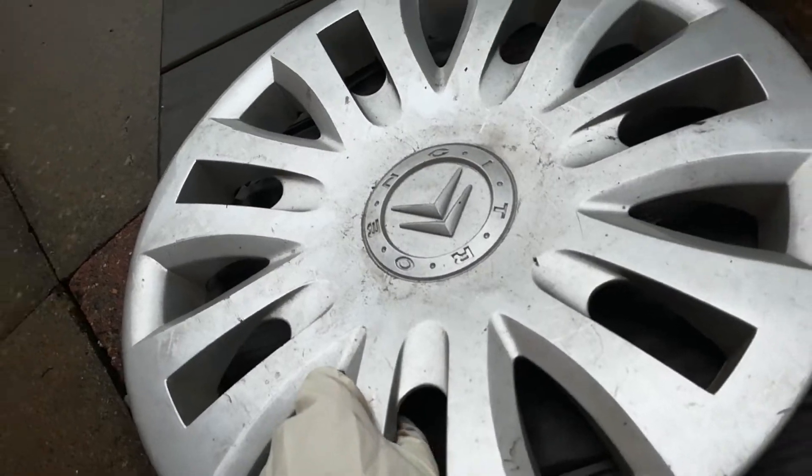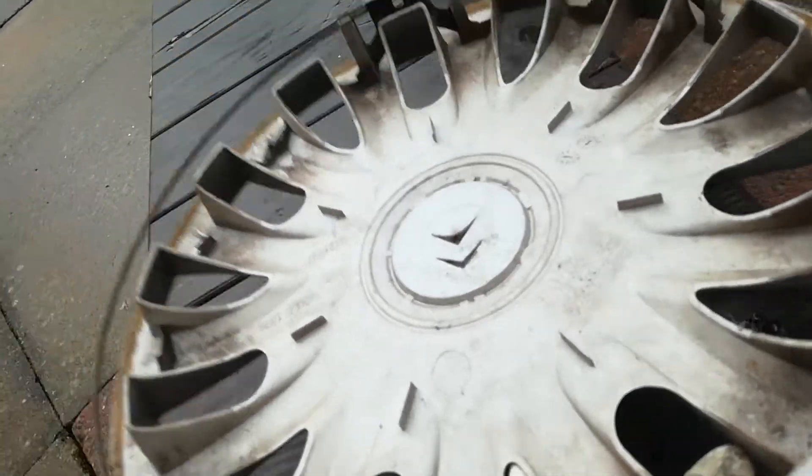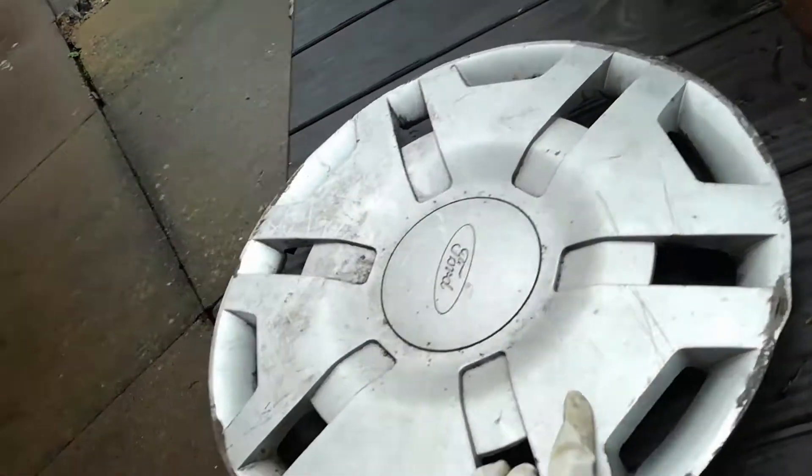Citroen C3, all complete on the front. As you can see, it's got two clips missing, but it's all complete — nothing interesting about that.